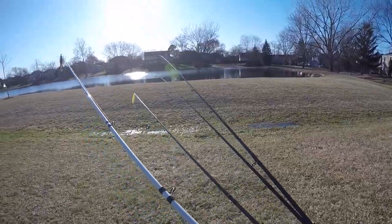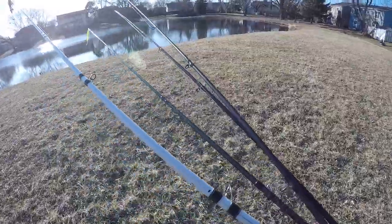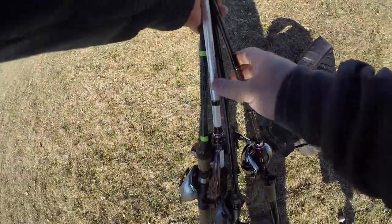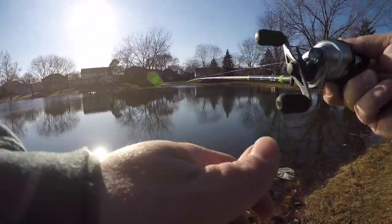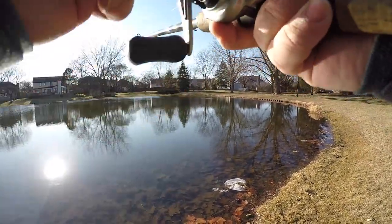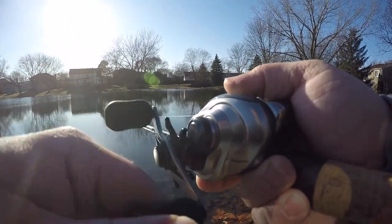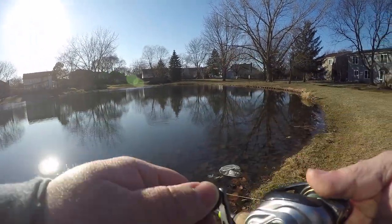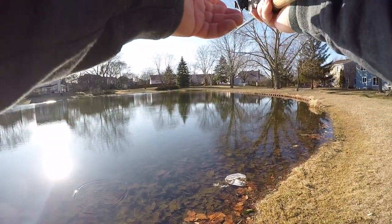Okay, pond number three today — another one I tried to get onto for some ice fishing but the ice was a little thin. I just saw a turtle go in. We're gonna start off with the lipless crankbait. I don't know whether the fish might be up shallow or holding out deep — if they're deep it's a problem because I don't think I can get to them. Oh my god, right there — big bass! Big bass chased it the whole way.